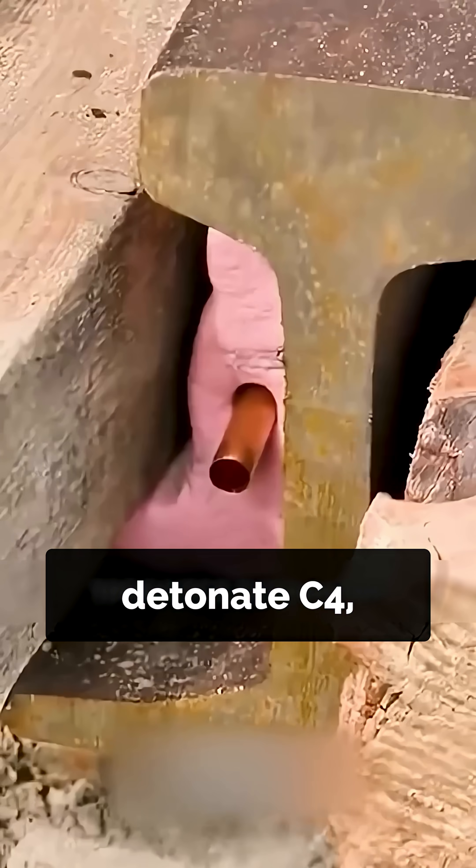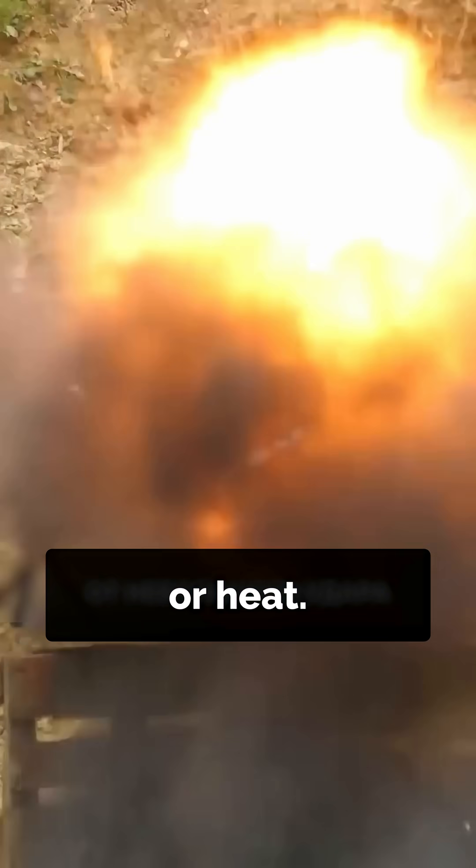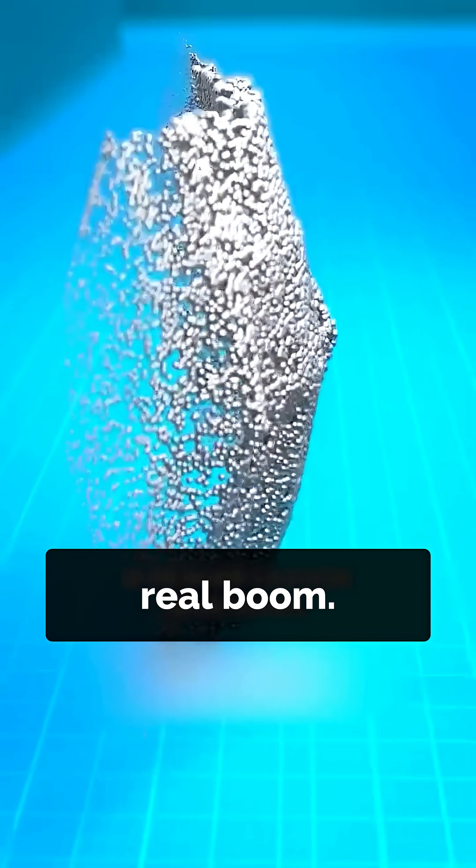To actually detonate C4, you need a blasting cap — a small explosive that reacts to shock or heat. This primary charge creates a pressure wave strong enough to trigger the real boom.